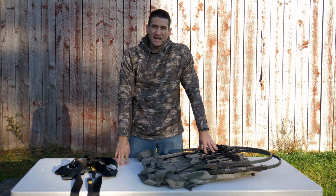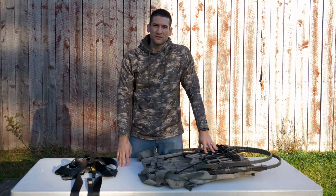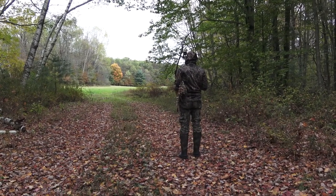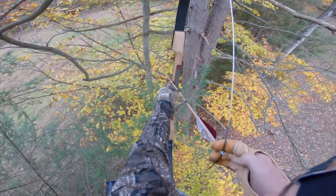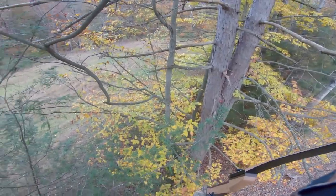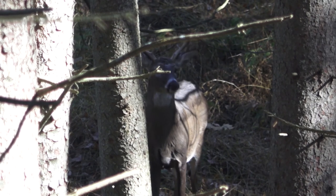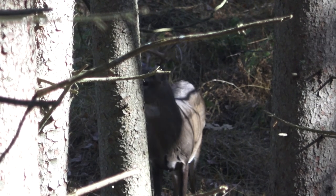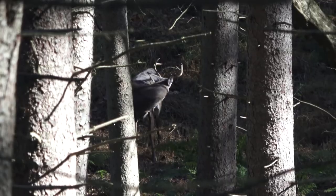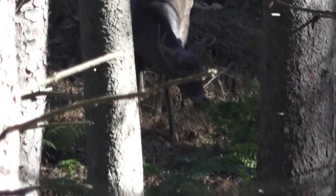You do not have to buy a tree stand to start hunting. There are very successful hunters that hunt from the ground with compounds, archery equipment, and rifles. Some advantages to getting up in the tree: it gets your scent off the ground so deer can come by without smelling you, it gets you out of the deer's sight line, and it allows you to see better. Hunting from the ground in thick overgrown areas can make it really difficult to see deer. Tree stand — highly recommended, but don't feel like you have to spend money. You can start from the ground and upgrade later.